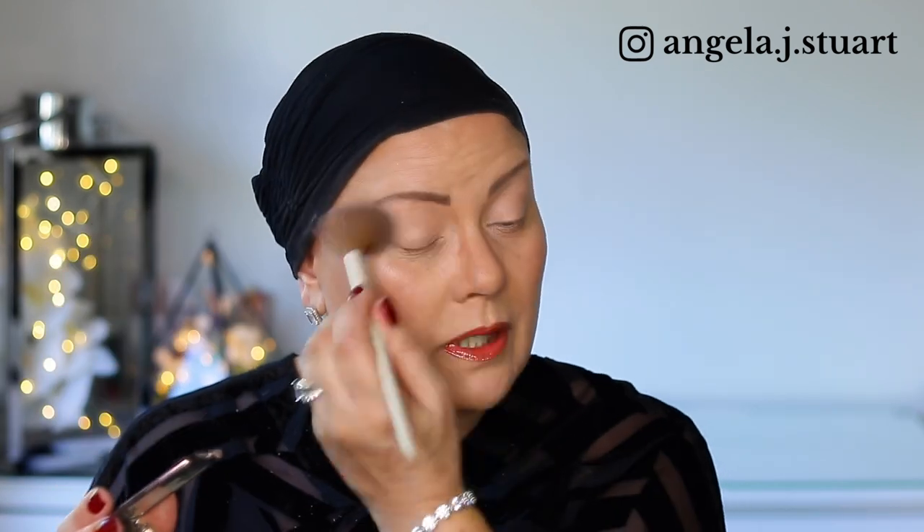My go-to primer for my eyes lately has been the NARS Soft Matte Concealer in Light 3 Honey. I just love using that — it's so easy, beautiful on the eyes, and very mature-skin friendly. I should actually get a deeper shade and try it for my discoloration on my face as well.